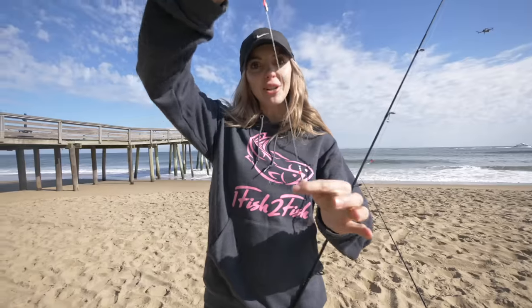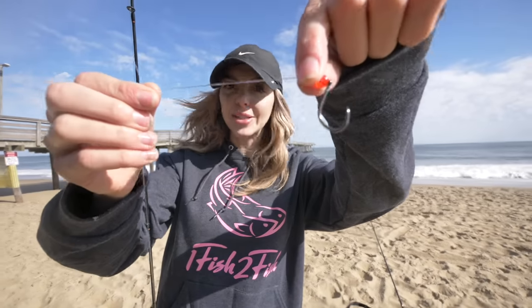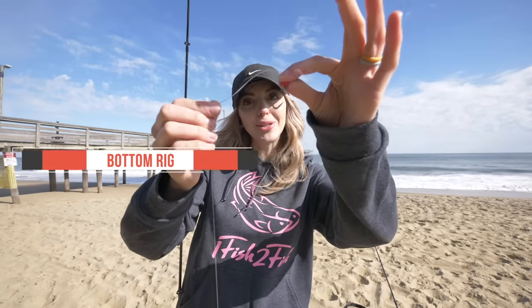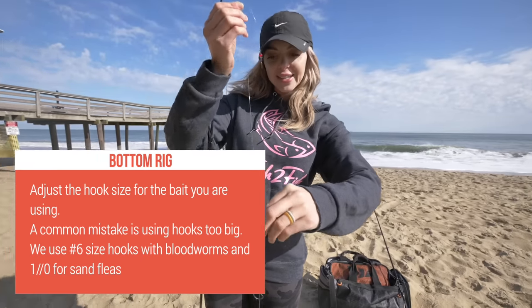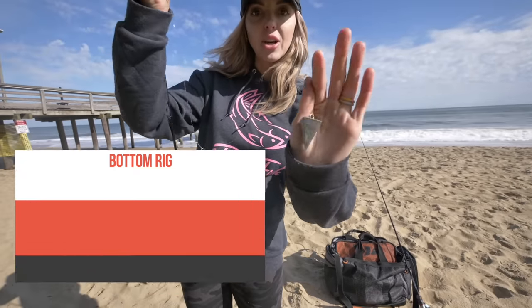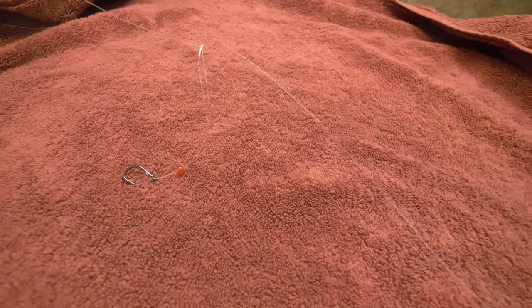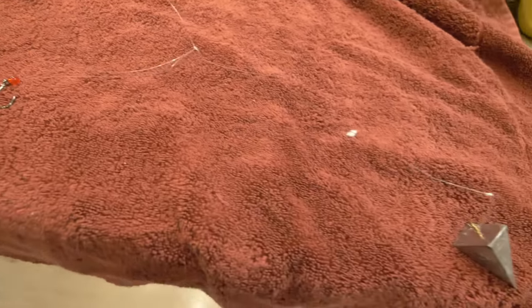Right here we've got the high-low rig. You guys can pre-make these, or if you want to buy them already made at the tackle shop, it's going to look just like this — or you can make your own, which I highly recommend. We've got the top hook right here, just a one-aught hook. You're going to be using a one or a two-aught hook — they're small hooks. On the bottom we've got a second hook and then your sinker.